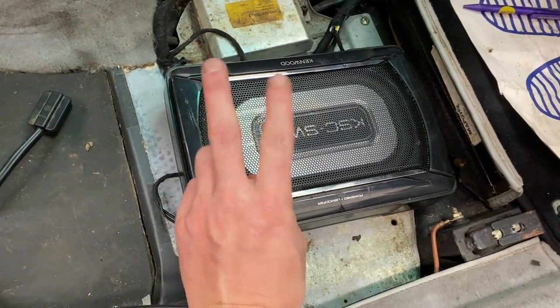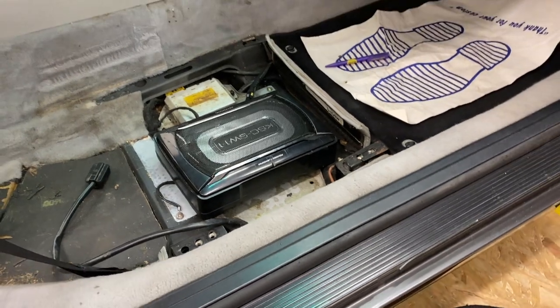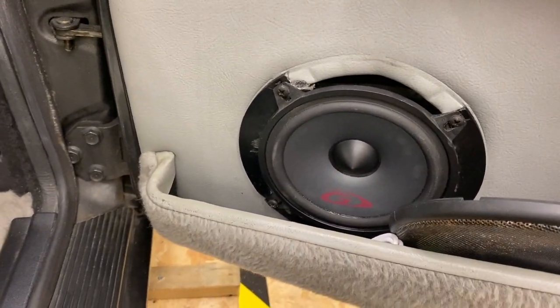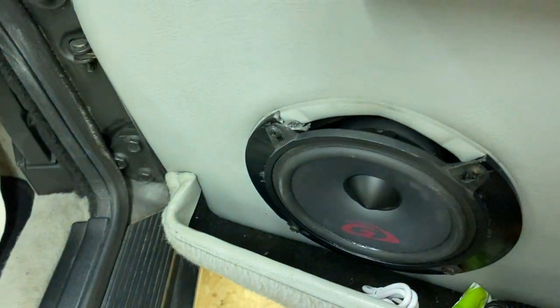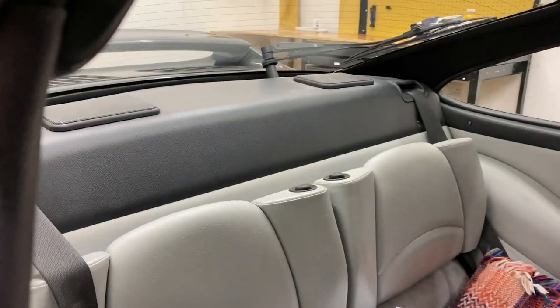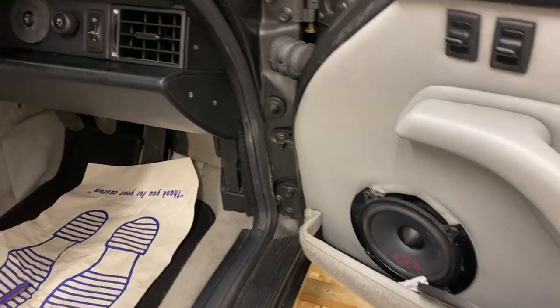This Kenwood subwoofer was under the seat — the owner said it didn't really produce much bass, just a punch but not real bass. The reason it was needed is because these little five-inch door speakers run off the head unit and aren't mounted very well. When I popped that off it was already snapped, so they're not sealed to the door very nicely, and the whole system seemed very rear-biased — even with the fader pushed four or five notches to the front, the back end was way overpowering the front.